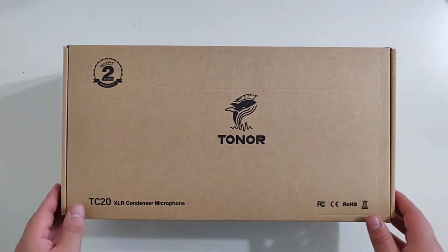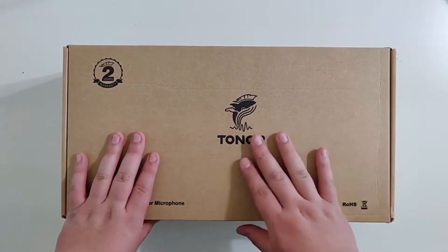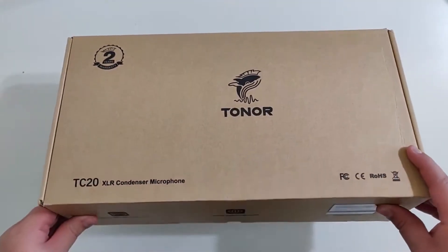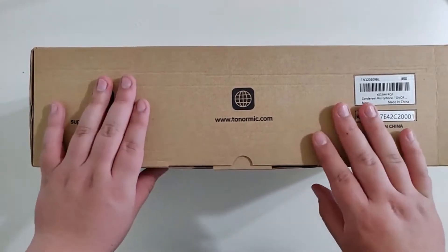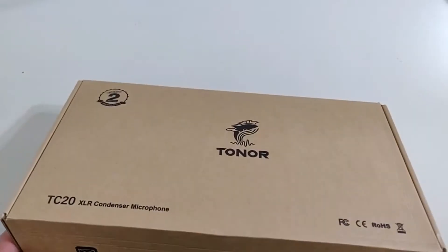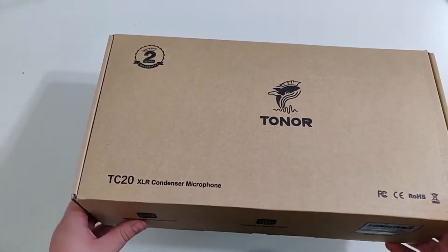Hey guys, what's up? It's Awesome Miss here, and today we are back with another review. Today we are with another company called Toner. They make microphones — either USB or XLR microphones. These guys have very nice microphones, which we'll be checking out in just a little bit. So today we have the TC20 XLR condenser microphone.